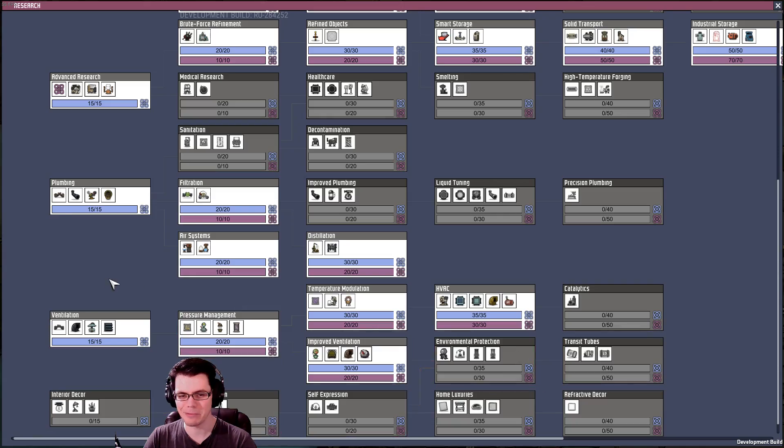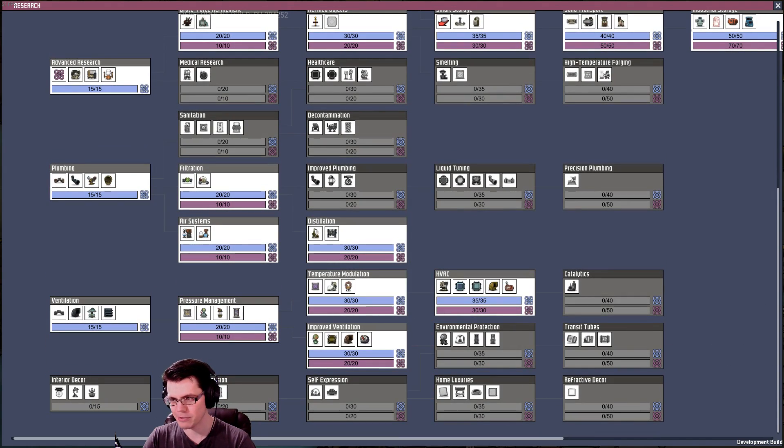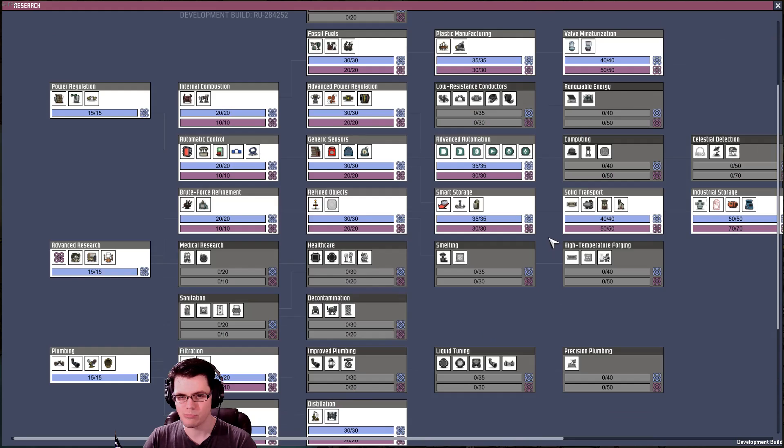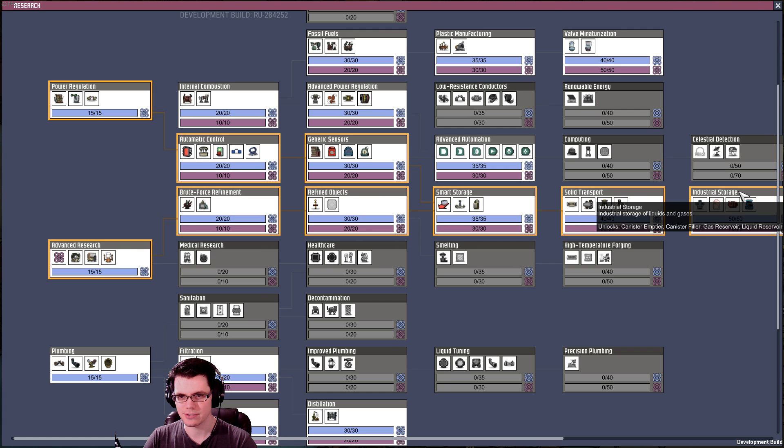There's just a lot being researched. Heating ventilation air conditioning, improved ventilation — you will need this in order to do what we're about to do, but you don't need all of this other stuff.